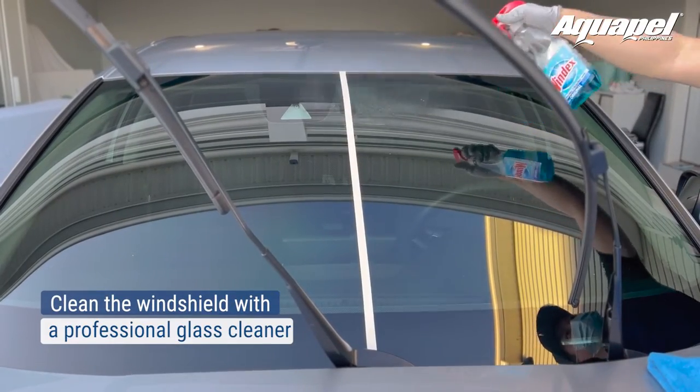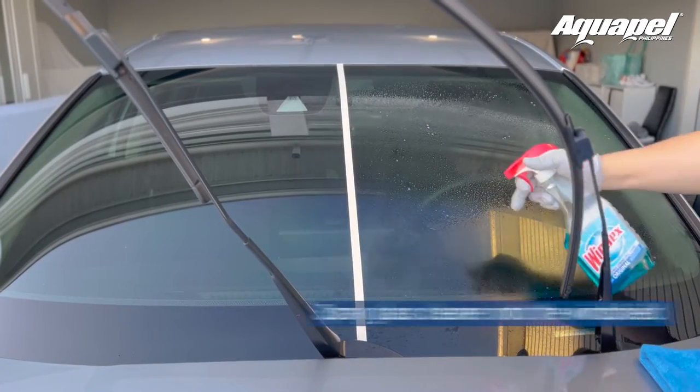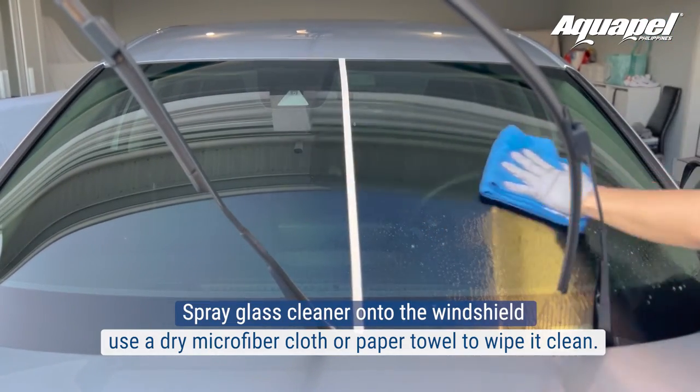Clean the windshield with a professional glass cleaner. It's important to clean the glass first so the Aquapel can bond with the glass. Spray glass cleaner onto the windshield and use a dry microfiber cloth or paper towel to wipe it clean. Repeat until it gets clear.